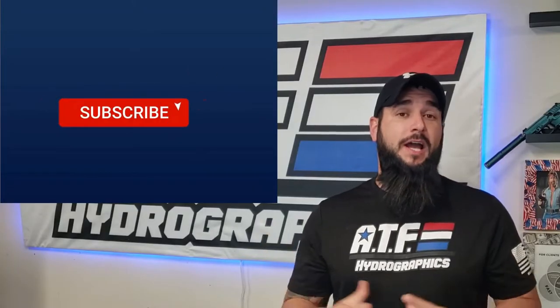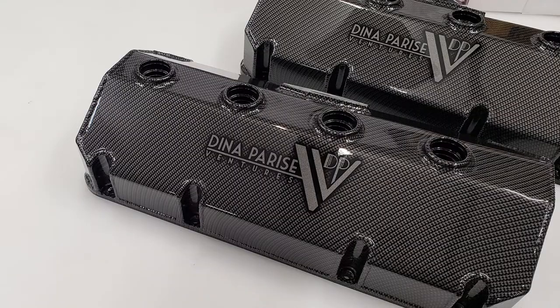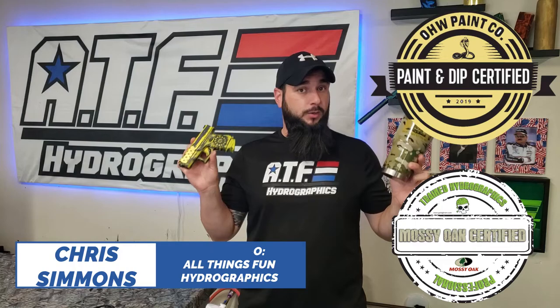The viewer is asking how I do custom lettering and graphics on projects like this and this and this. I've got examples of two different ways that I do custom graphics with my hydro dipping projects and I'm going to show them both to you.